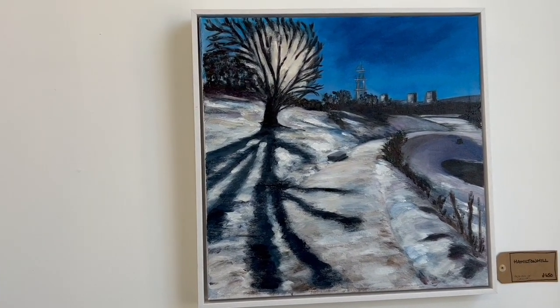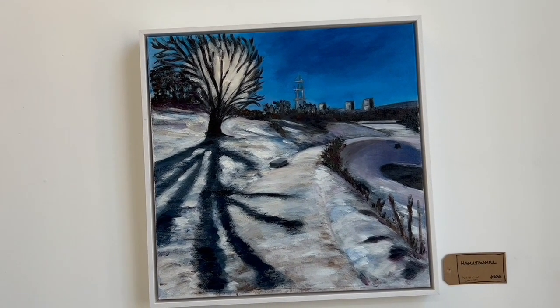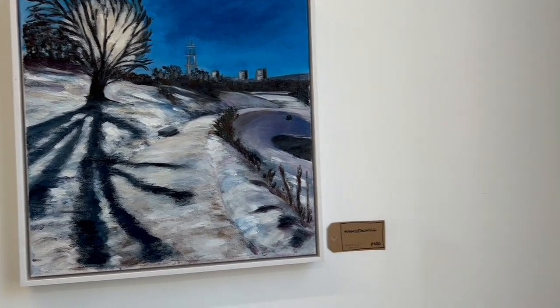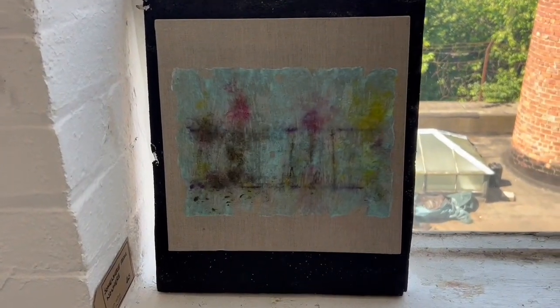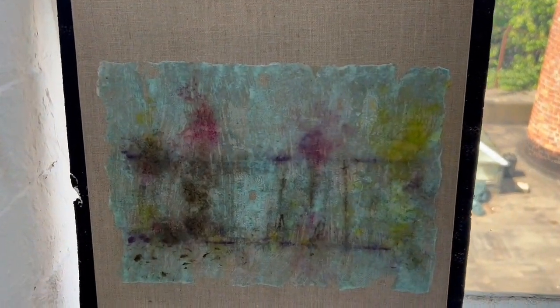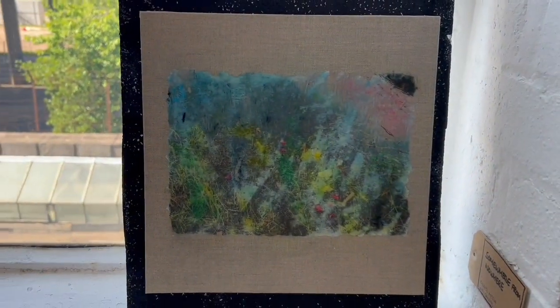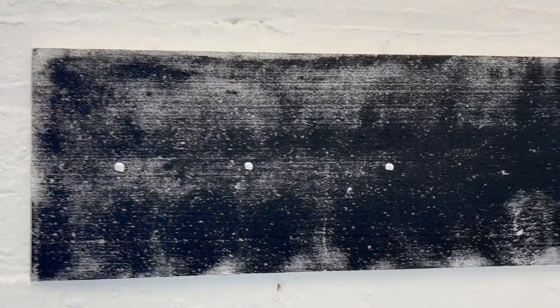The Hamilton Hill piece is from early in the year when we had some snow, and the light coming through that tree was just beautiful. Down here I've got a couple of mono prints — prints that I've worked into with various inks to enhance the color, and I've sat these on some of the black polystyrene, which has worked really well.